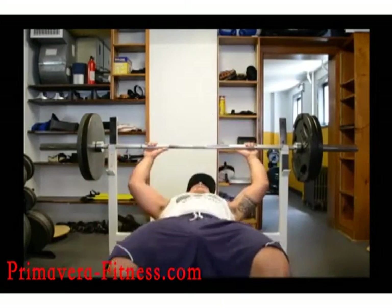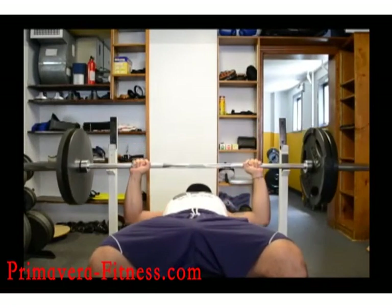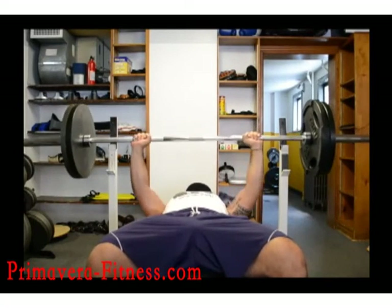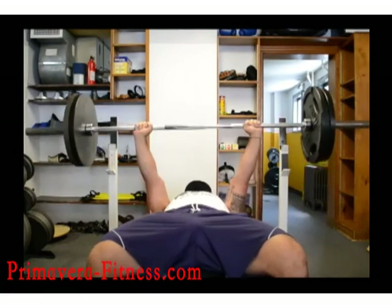I'll give you an example — I'll do a rep here. Control the weight. Pause. Explode up. Control. Pause. Keep the chest engaged. Explode up.